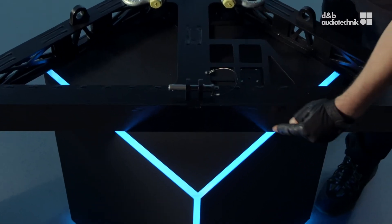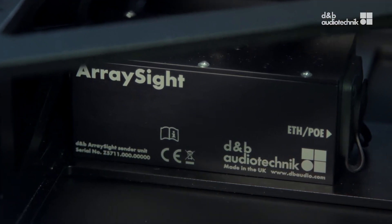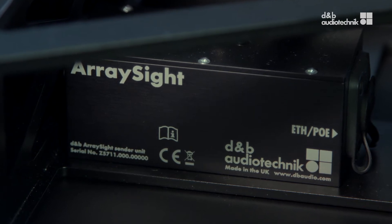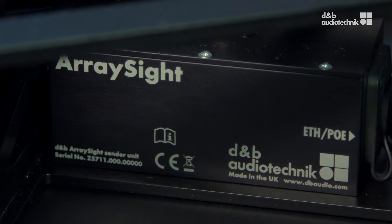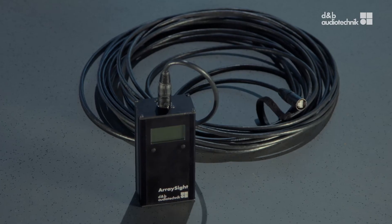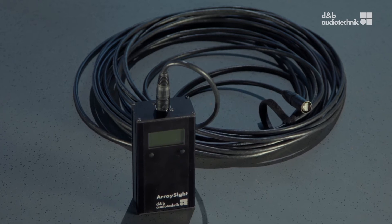It also features an opening at the front and an integral mounting plate for the DNB array side sender unit, which combines a laser aiming device, an inclinometer, a thermometer and hygrometer. With the array side readout unit, all parameters can be monitored remotely.